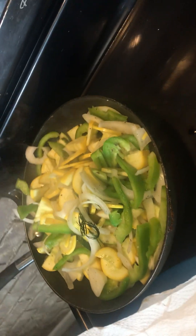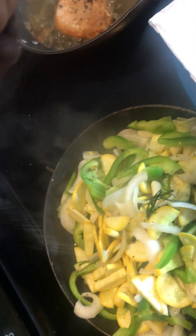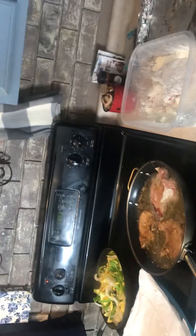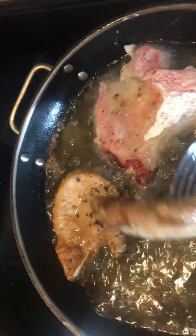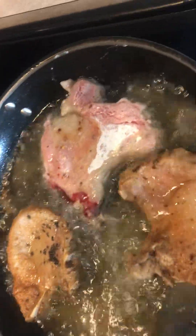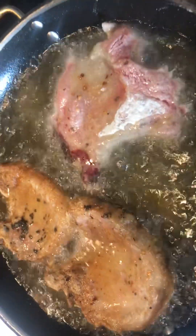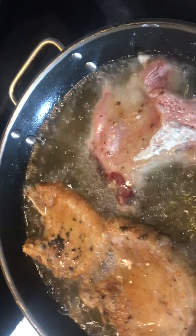One thing I did add to it, guys, gonna add a little salt to it. And I'll show you guys, you gotta have it. Let's take a look at these pork chops over here. Take a look at that. Zucchini, all that good stuff over there, chicken.